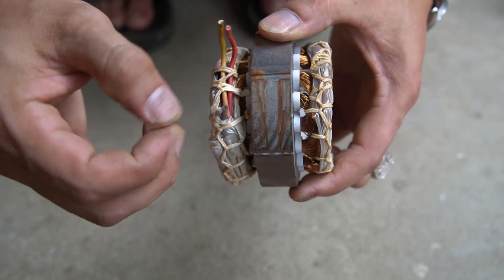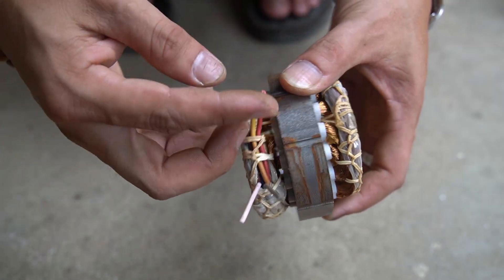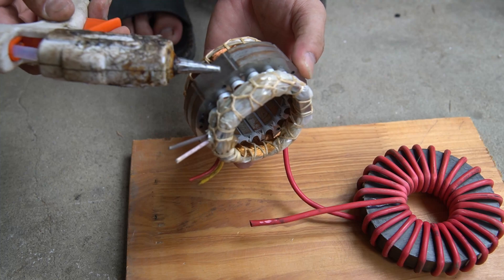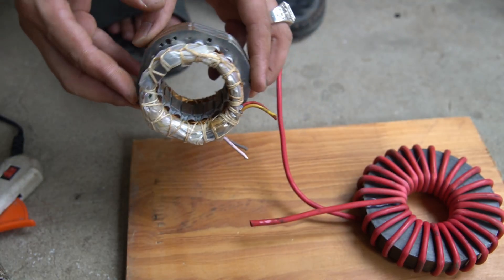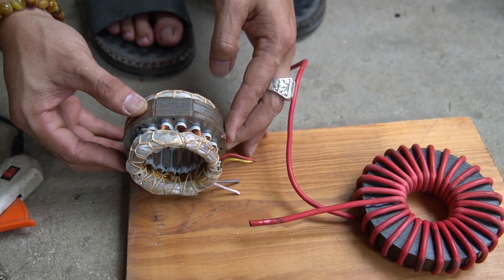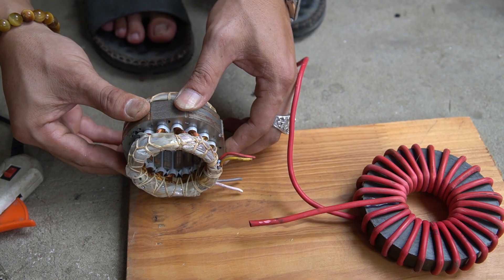Next, I used one stator coil from a fan motor. I fixed the stator coil on the wooden base. I will be upgrading this stator coil to a booster for my induction cooker.